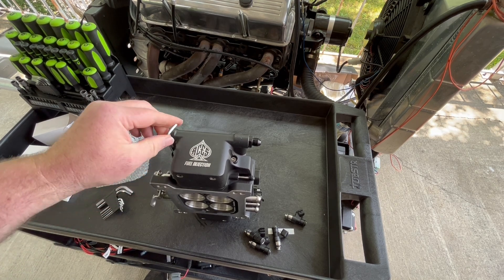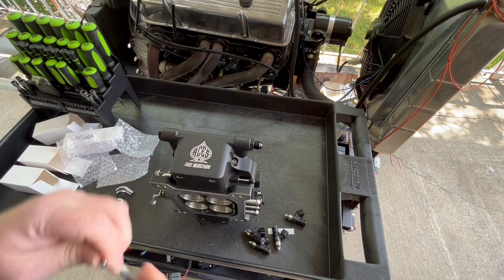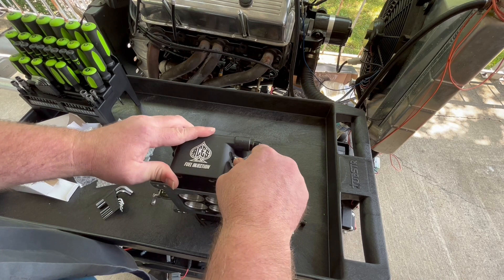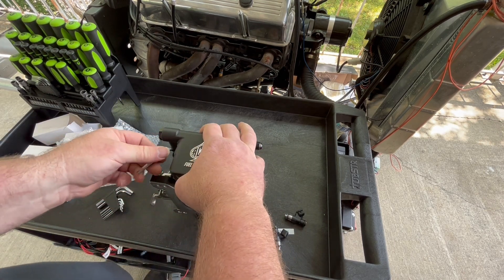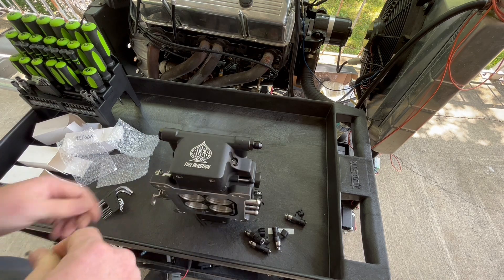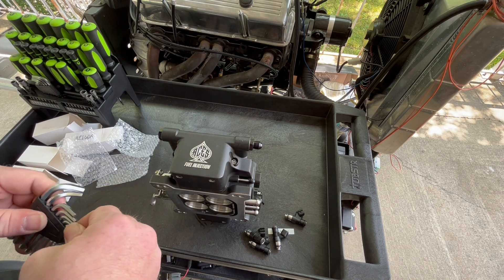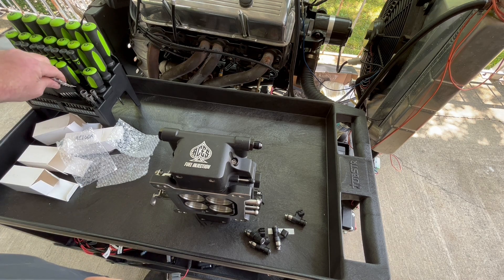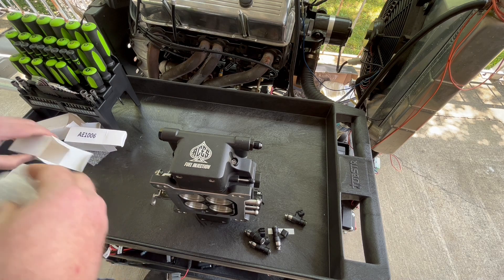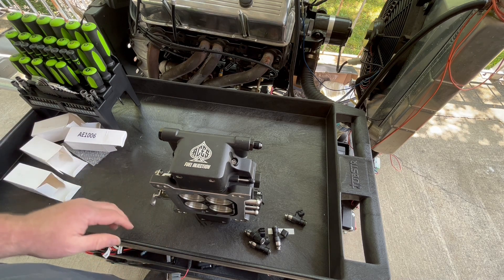We're going from an AE1004 fuel injector to an AE1006. In the future, probably what they'll do is when you order one of these things it'll already be E85-ready right out of the box. I know they're working on a flex fuel application for these, so that's exciting — a proper flex fuel sensor so you can have a throttle body that does flex fuel.